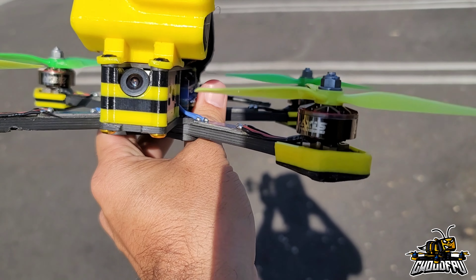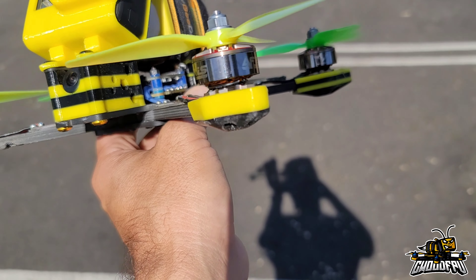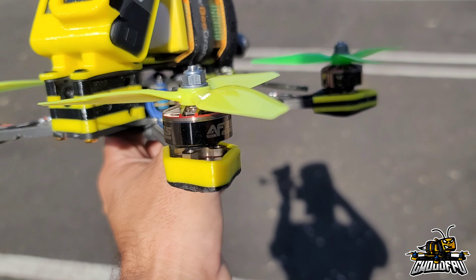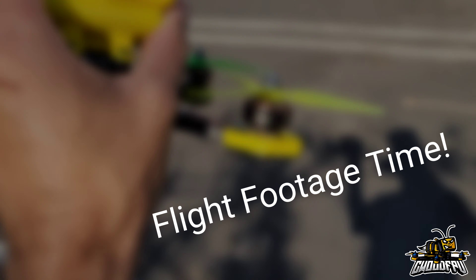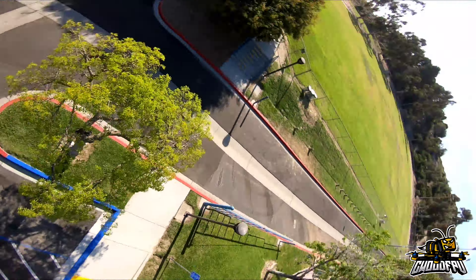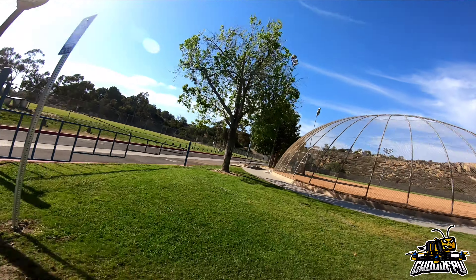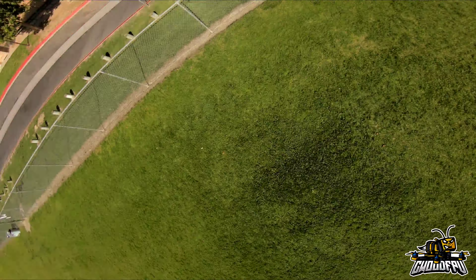I do feel like the sweet spot for 2207 is about 1900 to 2000 kV running 6S, and these motors fit perfectly. Great power, great punch, and super, super smooth. Big thank you to Axis for sending me this set of motors to try out — I definitely like them.